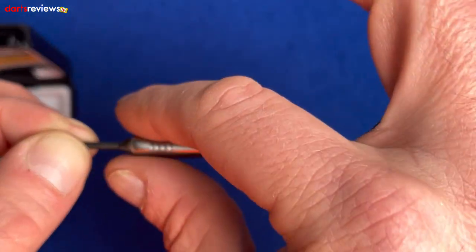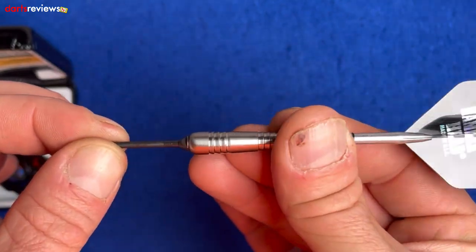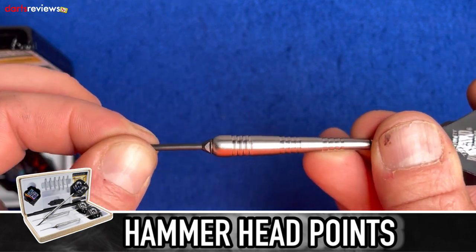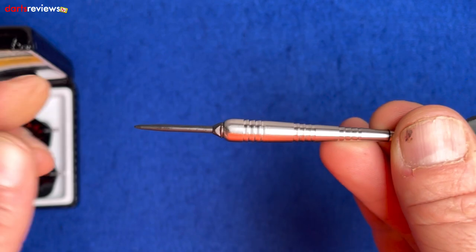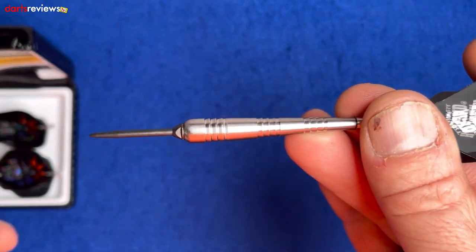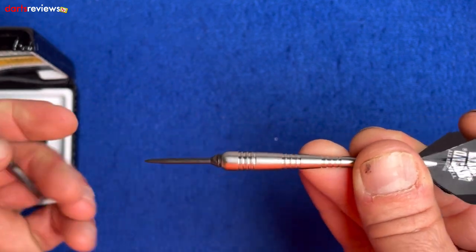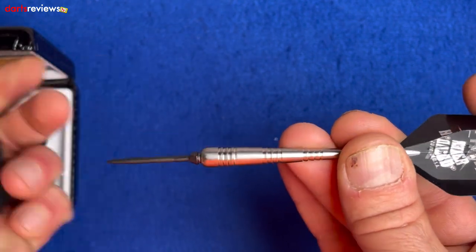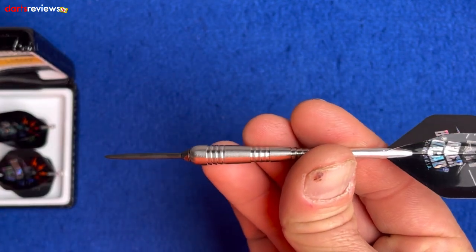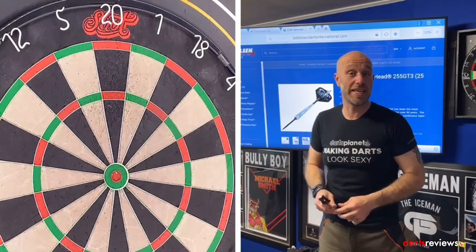The grip is ringed but cut slightly directionally — running your finger one way feels almost smooth, the other way gives grip. There's also a moving point: if the point hits something on impact, it can find a way to get home and reduce bounce-outs. The tool included lets you change your points — slide it down, turn, and they unscrew. Screw back in and you're ready to throw.